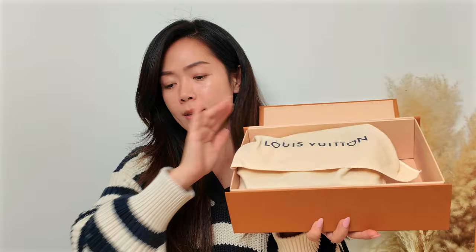I kind of took a peek yesterday because I couldn't wait. Here's the box — that's the receipt — and here's the dust bag. All right, it is so cute!